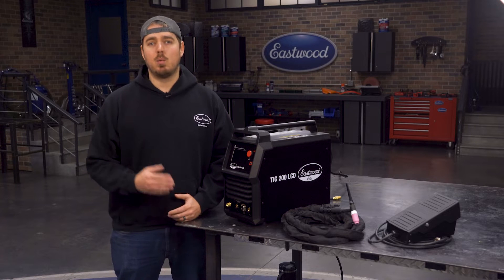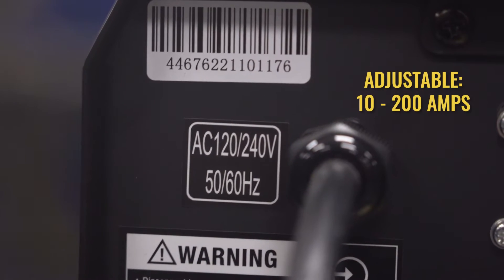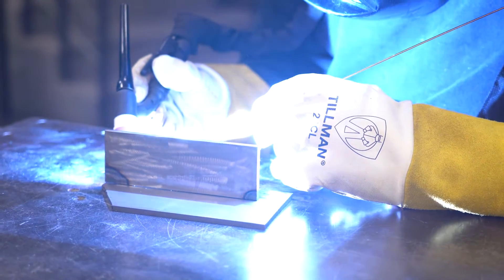This machine operates on 120 volts or 240 volts and can weld from 10 to 200 amps, making it great for welding steel and aluminum from thin sheet metal all the way up to quarter inch on 240 volts or one-eighth inch thick on 120 volts.